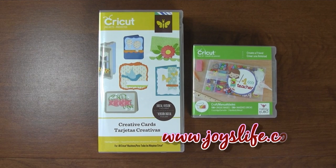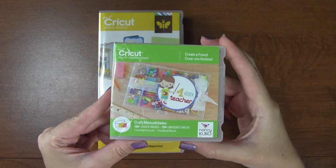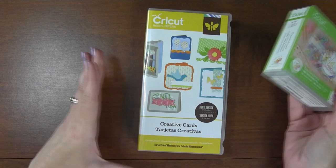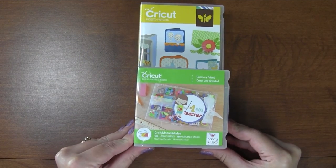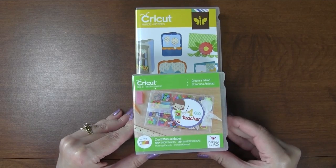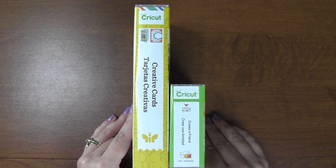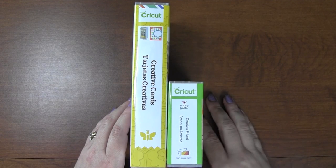Hey everybody, it's Joy with joyslife.com. Today I want to show you this cute little Cricut cartridge. Here is the new Create a Friend cartridge. This is just a comparison cartridge - Creative Cards - to show you the difference in size. Almost two of the new ones could fit into this one cartridge. That is pretty amazing! So now if you're buying Cricut cartridges, you have an easier cartridge to store.